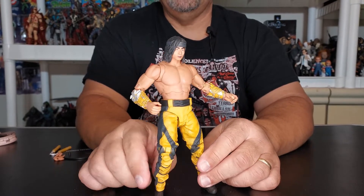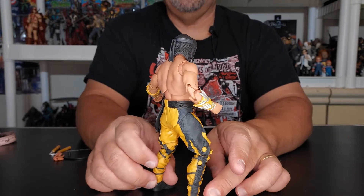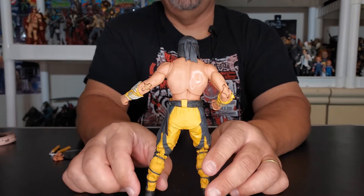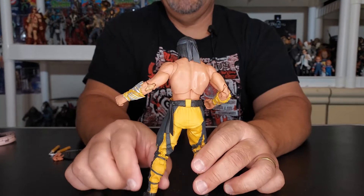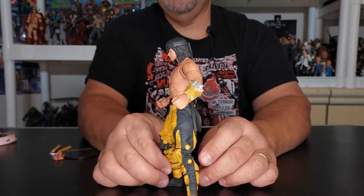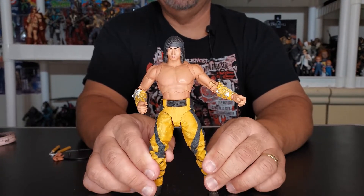Let's give him a quick turn. You can see his gauntlets look really nice on his arms. The paintwork throughout this figure is second to none — they did a good job. I can't even imagine what he's going to look like in a bloody edition, because you can already see it coming. The bloody version of this figure in these colors would be hot, and I have to have that. If they bring one out, I'll definitely do a review on this channel.